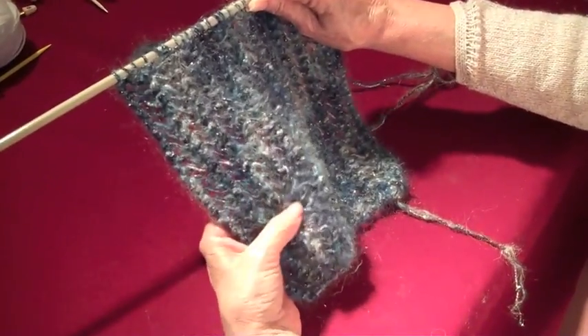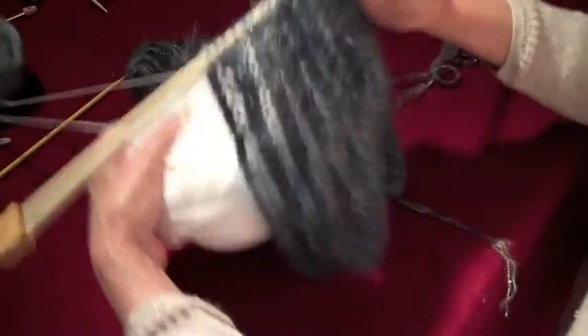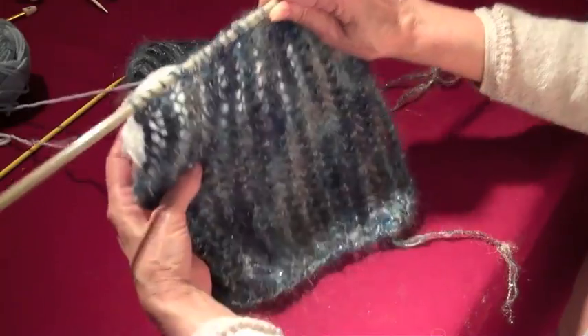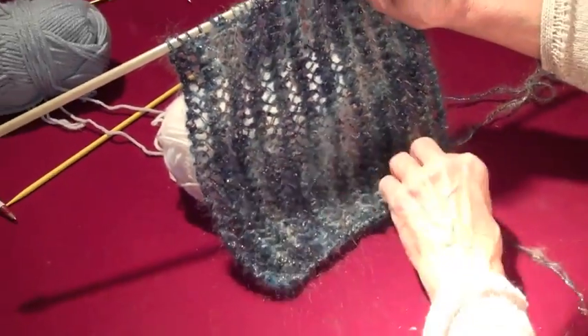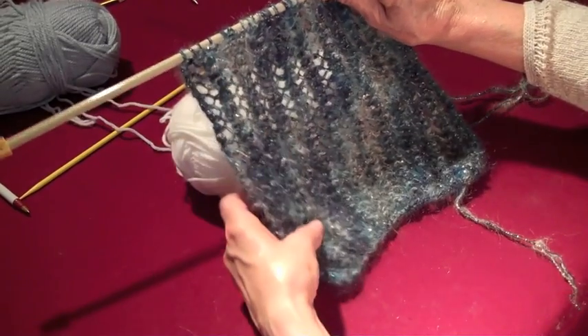That's the way it looks. Let me put a yarn underneath so that it shows. Look how pretty that looks. Very nice. Very simple.